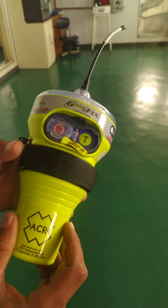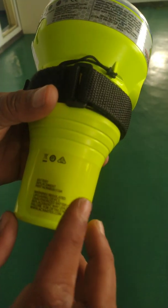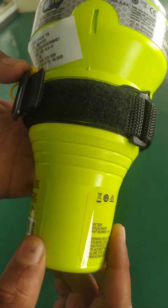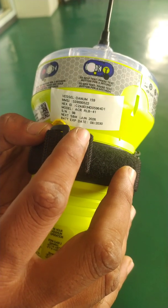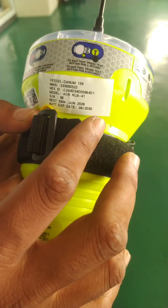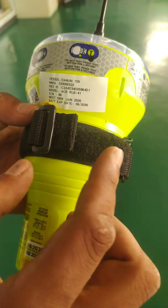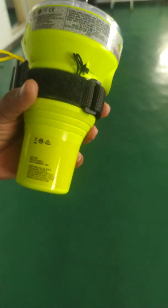So this EPIRB is working fine. Whenever you take an EPIRB for monthly test, always remember to check the expiry date. For us, it's already printed and pasted here. The EPIRB is expiring in 2030, battery is expiring in 2030, and the next shore-based maintenance is in June 2026. That is how the monthly test is done. Thank you.